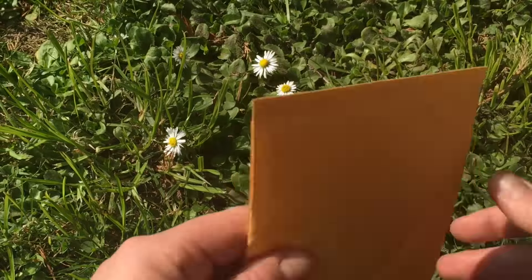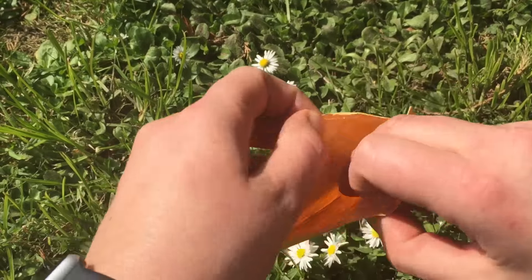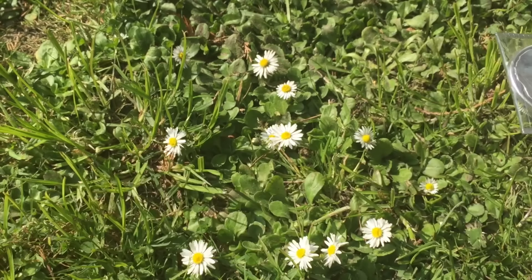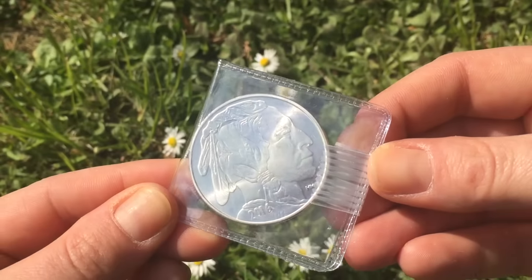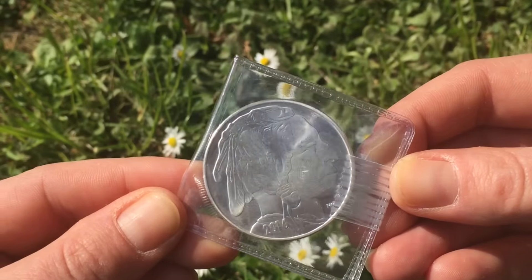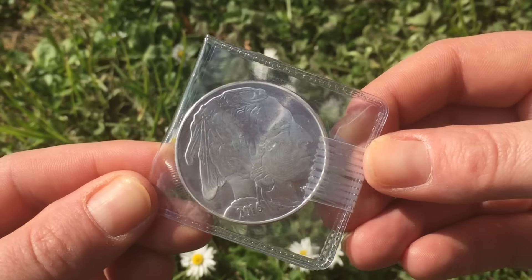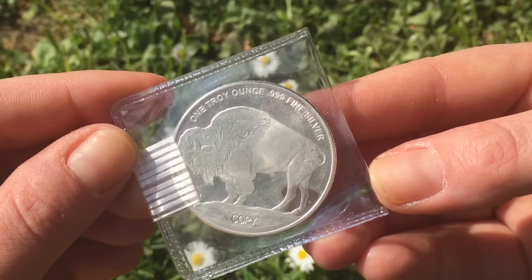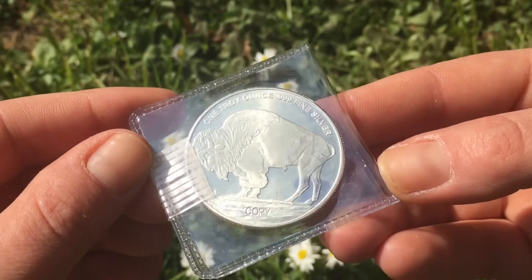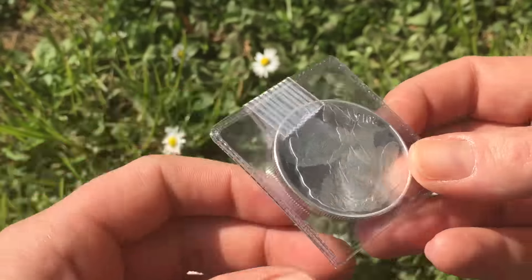So let's have a quick look. It's just getting better and better — life is good! Look at that. Beautiful. 2016. Nice. One troy ounce, nine nine nine five silver. Copy. Well, at least they're honest — it's a copy. That's fantastic.